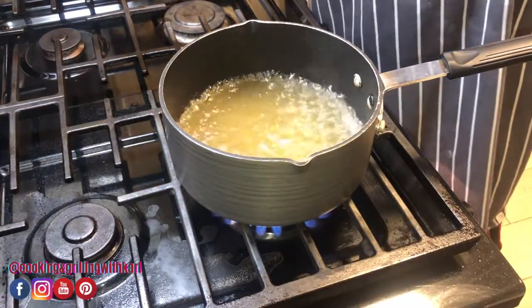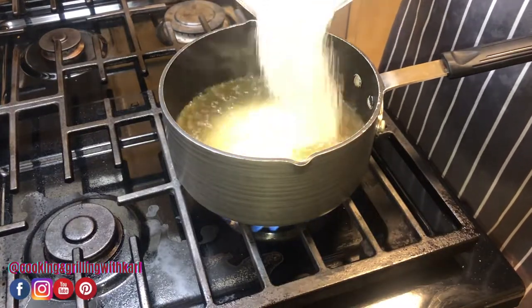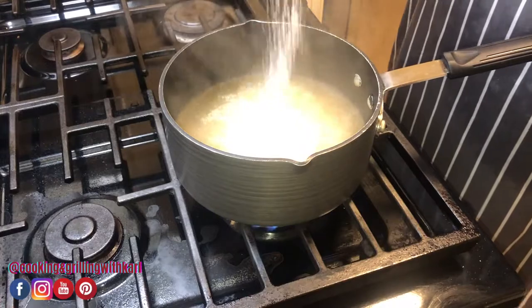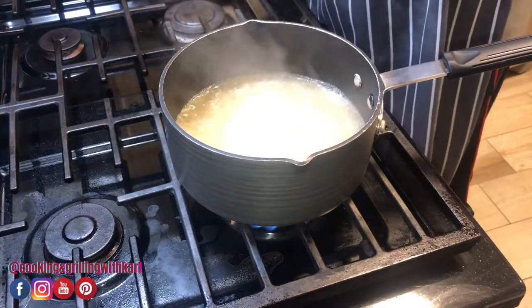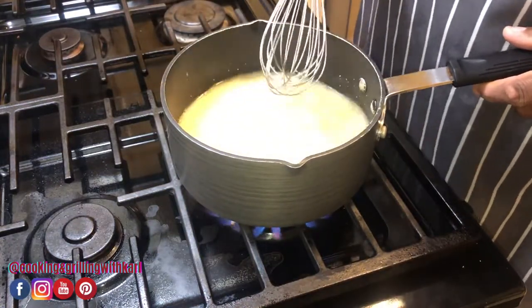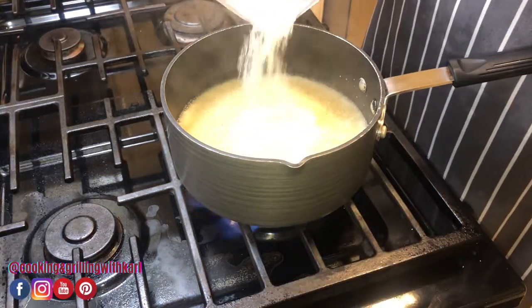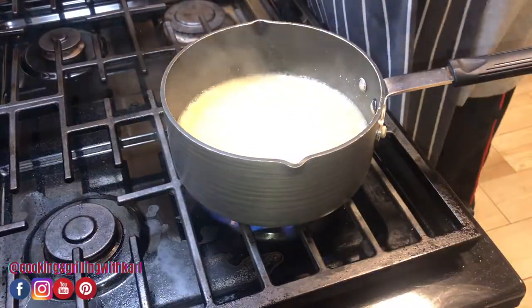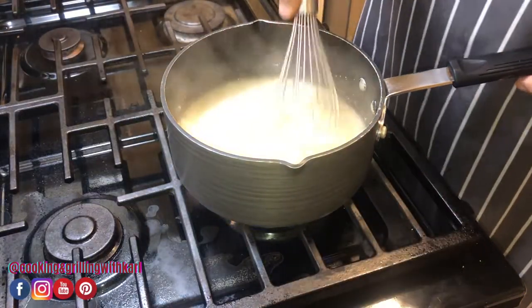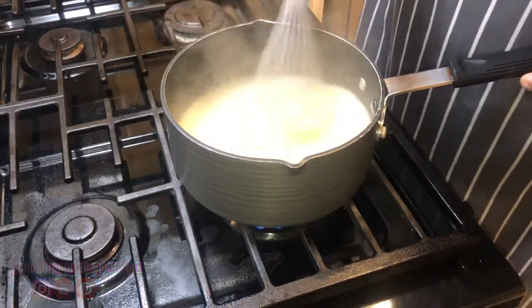The chicken broth is boiling, so now I'm going in with my grits. Give that a stir. I'll probably go with about 2 cups — the measurements will be in the description below. And I'm using instant grits. Instant grits? No self-respecting southerner uses instant grits — I take pride in my grits.